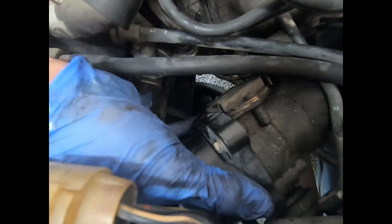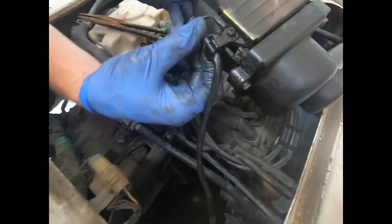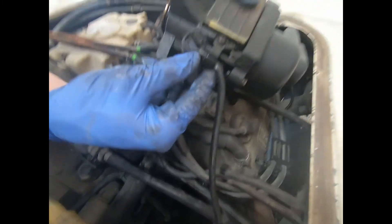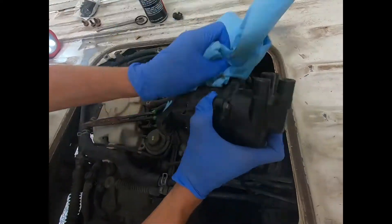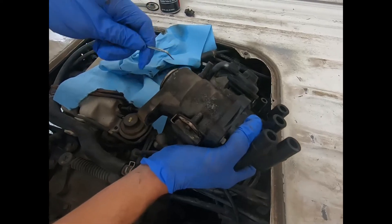I'm just going to yank it out just like that and snake it up. Now there is one ground wire attached here so we can't pull it all the way out, but this is perfectly fine. So before I put the o-ring on, I'm going to clean the distributor up just a little bit. Now I use a pick or flathead to get the old o-ring out.